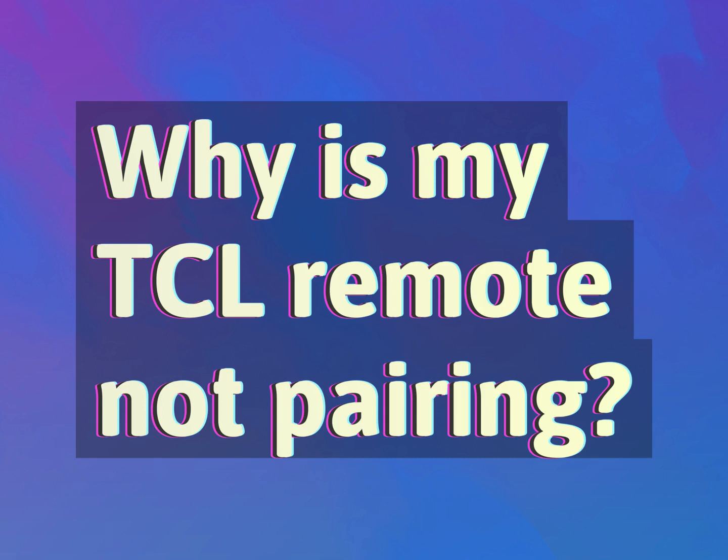Why is my TCL remote not pairing? Our mission is to provide accurate answers.